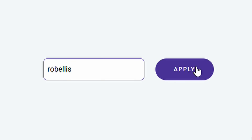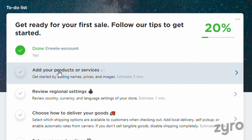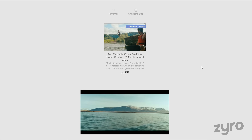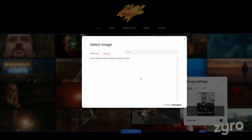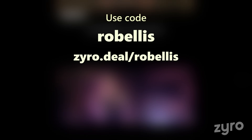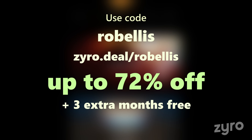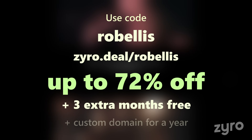You can use my code Rob Ellis over on Zyro when you build your website or storefront, giving you more discount, extra months free of charge, and a custom domain for a year. If you need a professional way to showcase your work or even sell digital products, Zyro gives you all the tools with full customisation, an easy to use drag and drop system, and speedy loading times. Use my code Rob Ellis or click the link in the video description to get up to 72% off your website or storefront, with 3 extra months free with 1 year, 2 year, or 4 year plans, along with a custom domain for a year.